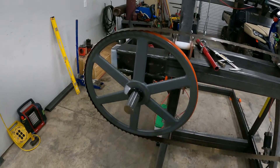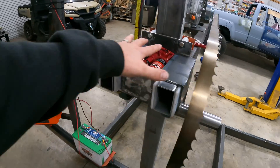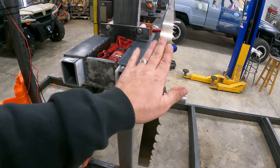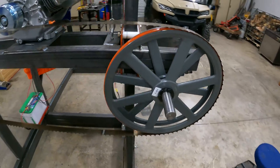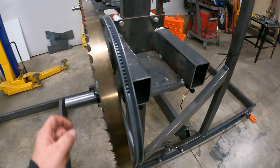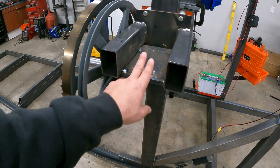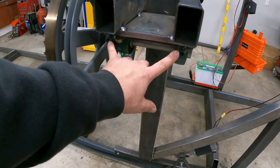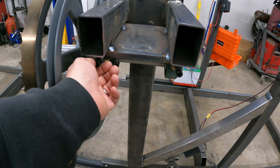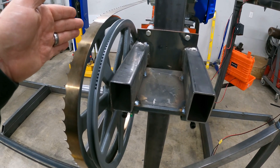Just like most sawmills, I've got one side here that is the tension side — it's adjustable so I can adjust my blade tension. And then this side is the fixed pulley side, so everything here is welded up solid. The only adjustment or movement I have here are the two adjustment bolts that I use to basically track the blade toe-in or toe-out.